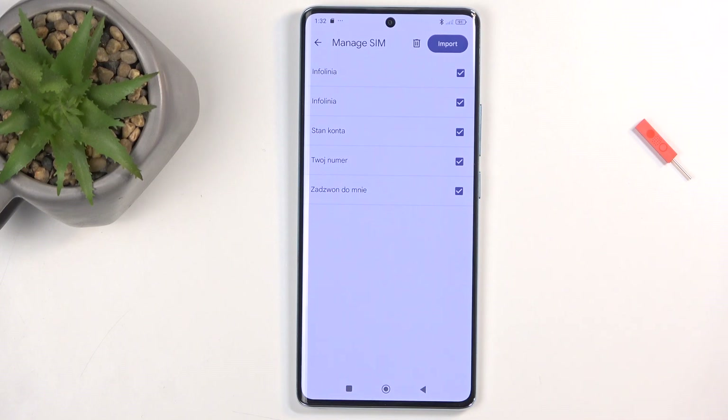Once you click on that, it will display all the contacts that are located on your SIM card. By default, the device will try to import contacts to your Google account if there is one signed in. If there isn't any Google account, the device will opt into the last option it has — which is to import to the phone itself.